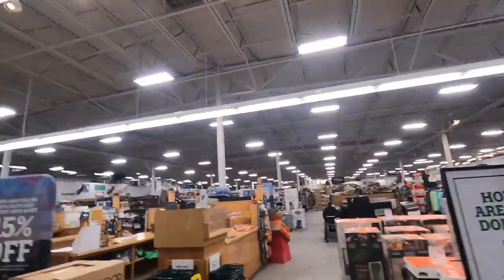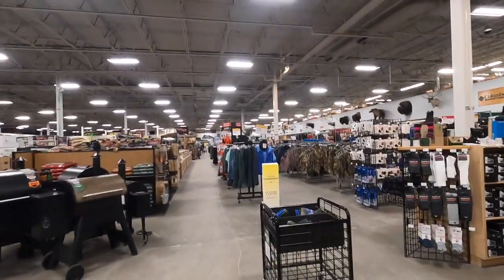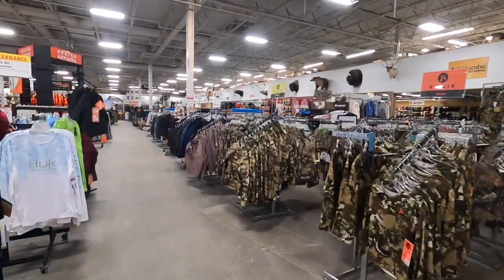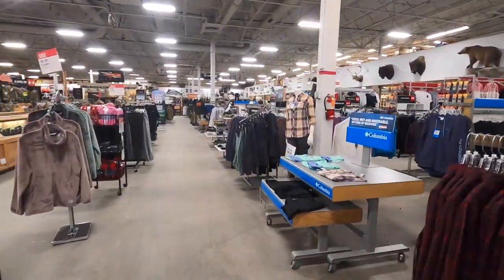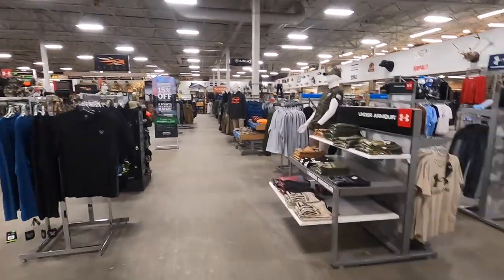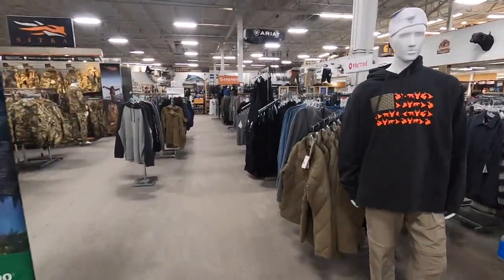I'm out here at Bass Pro Sportsman's Warehouse. I'm here for some ammo but I'm actually here to check out some ice fishing gear. A lot of you guys have been requesting some ice fishing videos, so I don't have any ice fishing rod or anything like that, so let's go buy a new fishing pole. Let's go see what they have — this is my first time doing some ice fishing shopping here in Alaska.